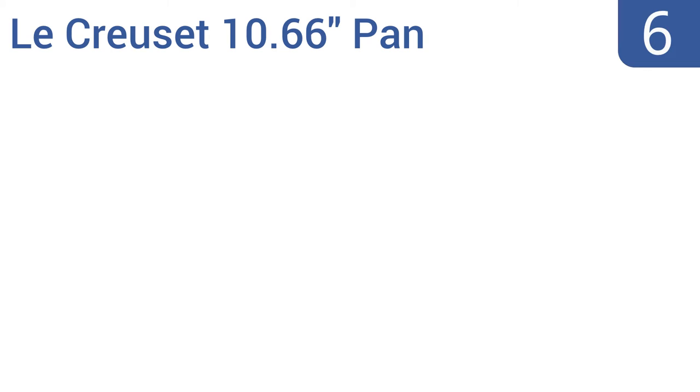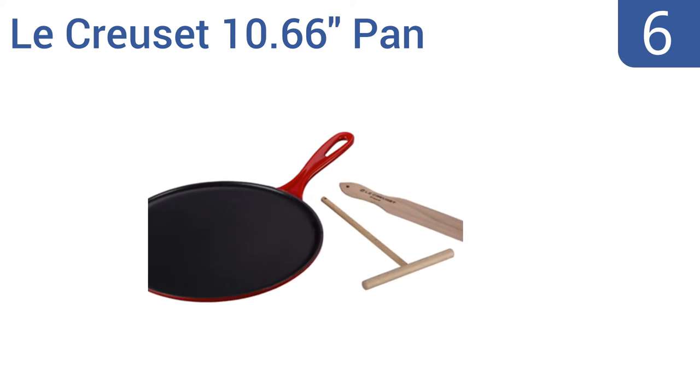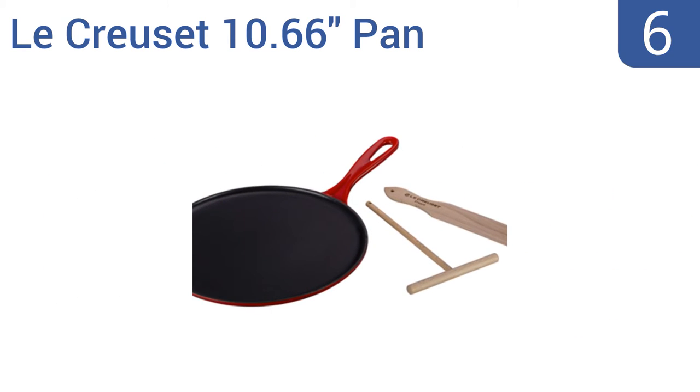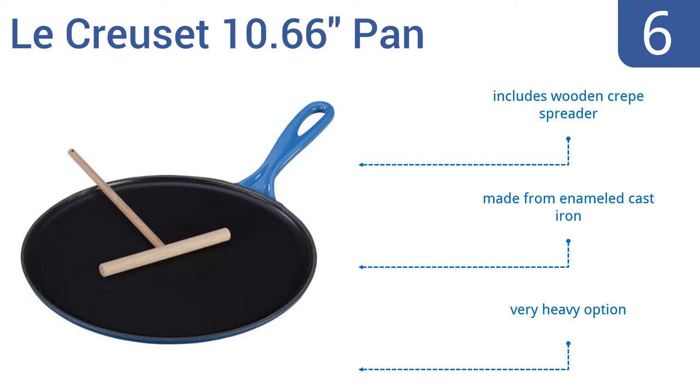At number 6. This traditional French-inspired Le Creuset 10.66-inch pan is wide enough to make large crepes with ease, and comes in either a handsome red or blue finish — meaning it looks great on the stove or hanging from a wall hook. It includes a wooden crepe spreader and is made from enameled cast iron, but this is a very heavy option.